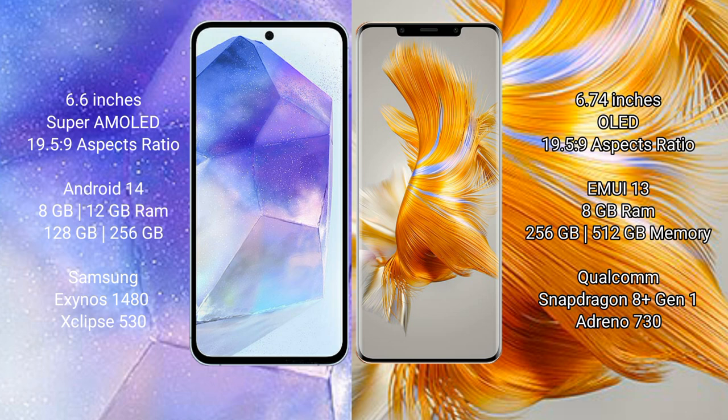Samsung Galaxy A55 comes with 8GB to 12GB RAM and 128GB to 256GB internal storage, Samsung Exynos 1480 processor and GPU Xclipse 530. Huawei Mate 50 Pro comes with 8GB RAM and 256GB to 512GB internal storage, Qualcomm Snapdragon 8+ Gen 1 processor and GPU Adreno 730.